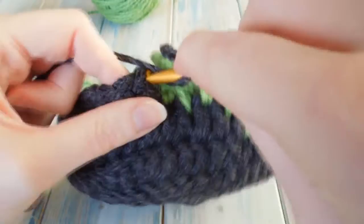Then we just do one double crochet in the last seventeen stitches, which is normal.